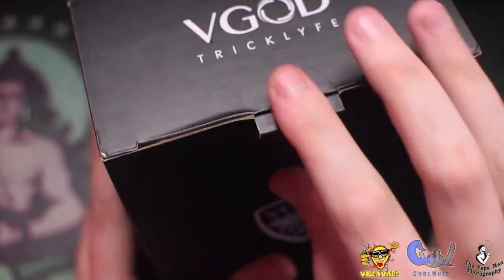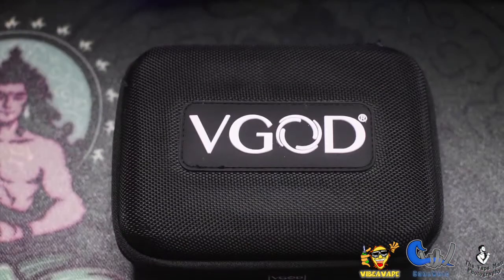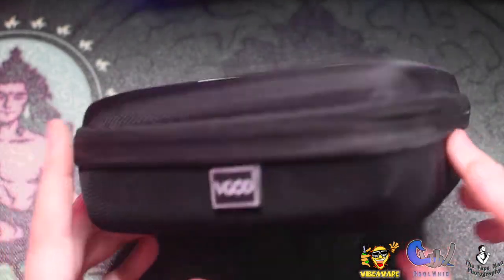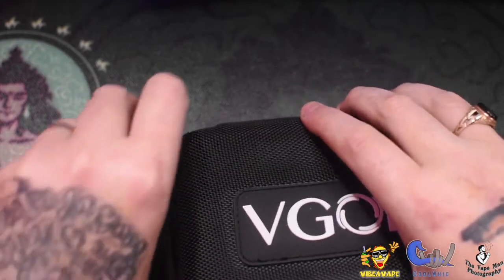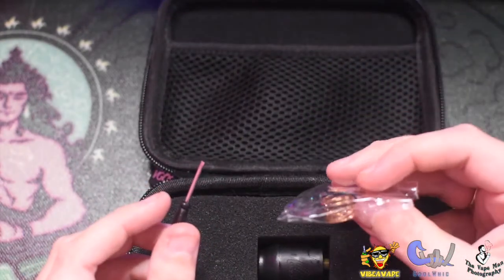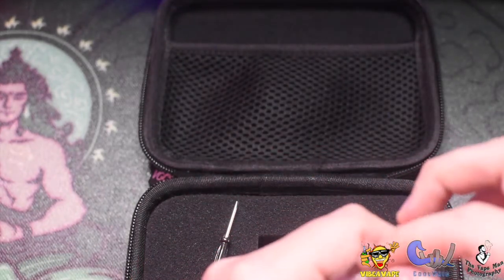Inside you get just a standard black box with some VGOD signage - nothing major. VGOD Trick Life - that's the same as what you saw on the box. Inside this is the bit I like: you get a stunning, very nice little flight case with the VGOD logo on top and front. Inside that you get a little screwdriver and a bag of spares which contains some O-rings and a spare spring.